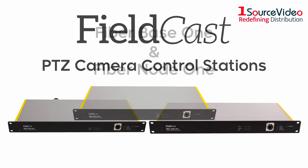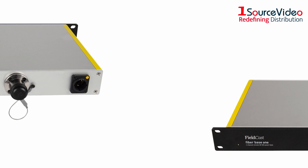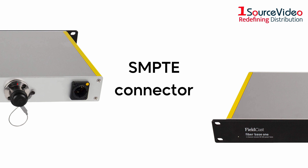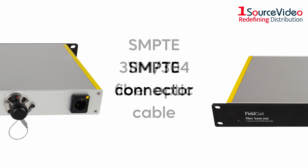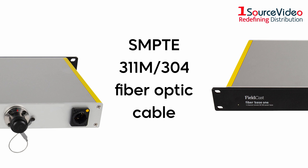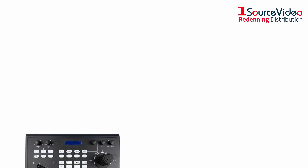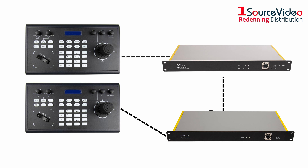The FiberBase 1 and FiberNode 1 models work together as a unit. The FiberBase 1 station sports one SMPTE connector, powering and communicating with the FiberNode 1 using a SMPTE 311M fiber optic cable. This means that a PTZ controller connected to FiberBase is part of the same network as a PTZ controller connected to FiberNode.